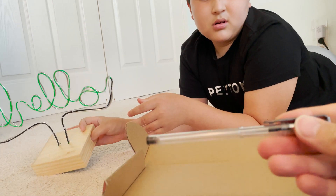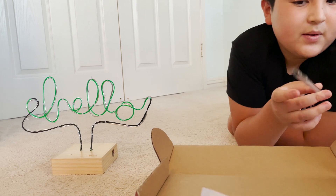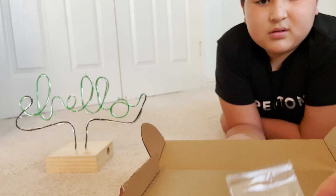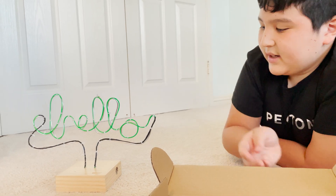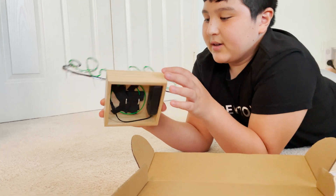Why do you have a pen in here? That's for marking. And then these are little end caps for the tube — so you cut off the end because you have to get the end through the base.